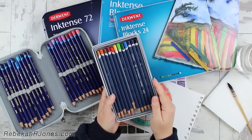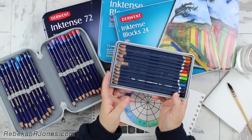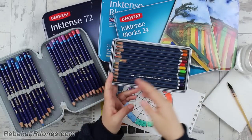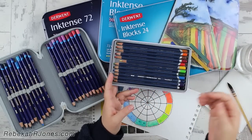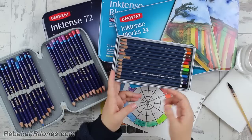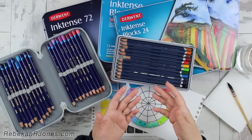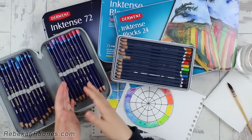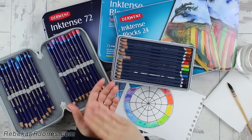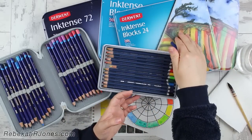But that is actually not the largest difference. The difference is that watercolor, although it is also water soluble — just like Inktense is water soluble — watercolor will lift again because it's not permanent. Inktense is permanent. Once it has been activated with water, watercolor will continue to allow you to work with it and move it around — it's not permanent. Inktense, once it's activated, will remain permanent and you can work on top of it without disturbing those layers below. That is the very big difference between watercolor, which is not permanent, and ink, which is permanent.